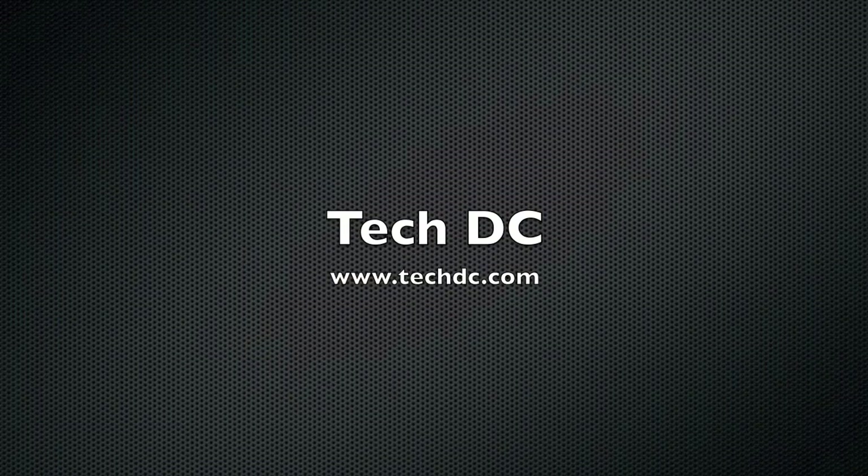For more information on this or any other tech, visit techdc.com.